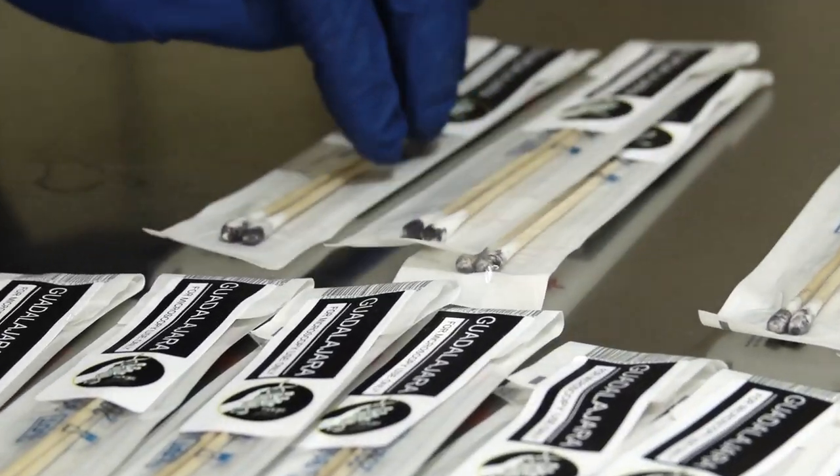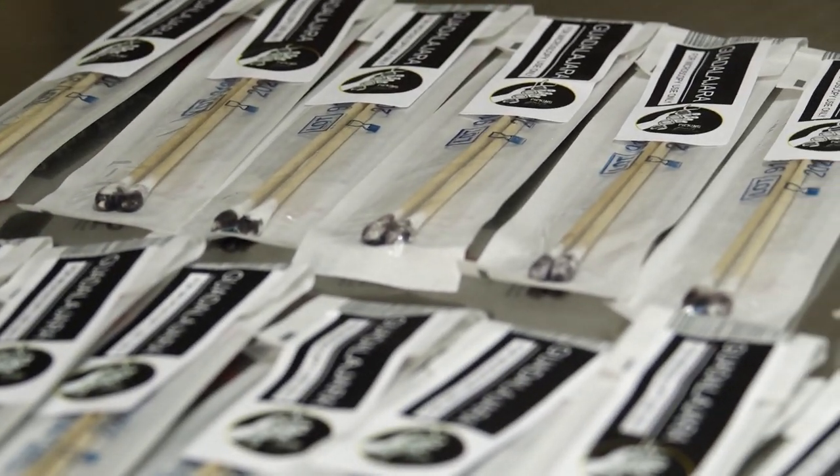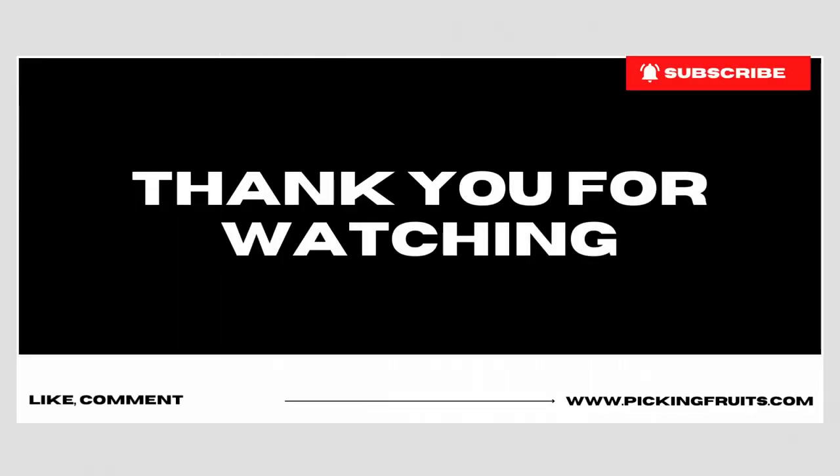Alright family, that's it for today. Thank you for joining us. If you like this video, please hit the like button. If you're new around here, subscribe. And if you're already subscribed, thank you, we appreciate you. We'll catch you on the next one.